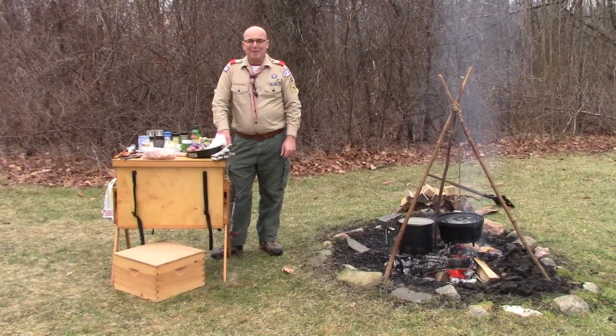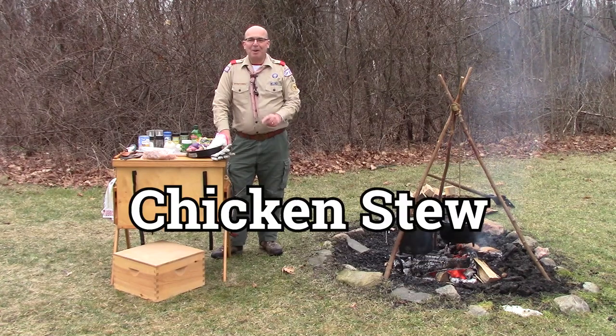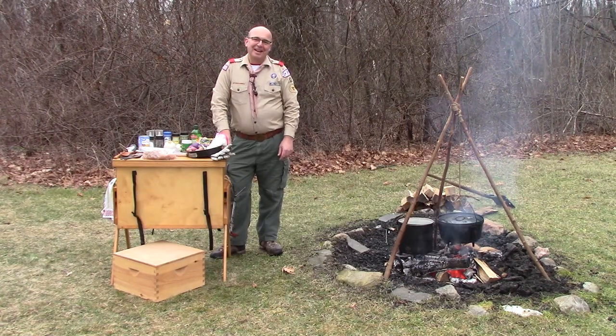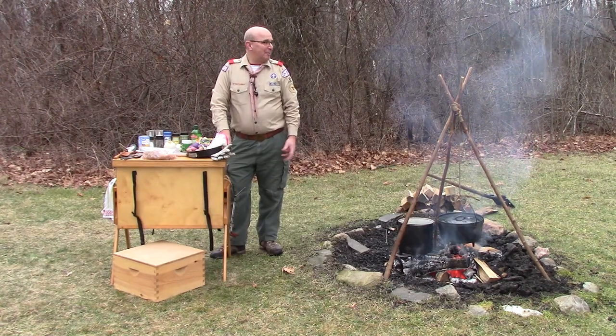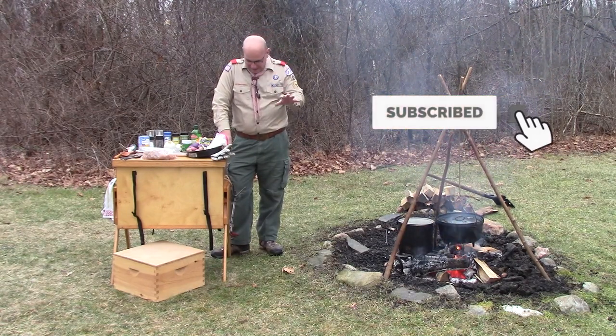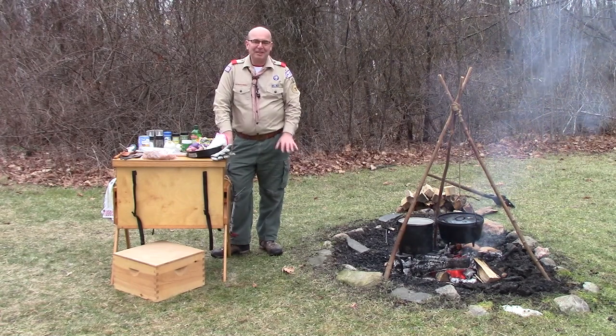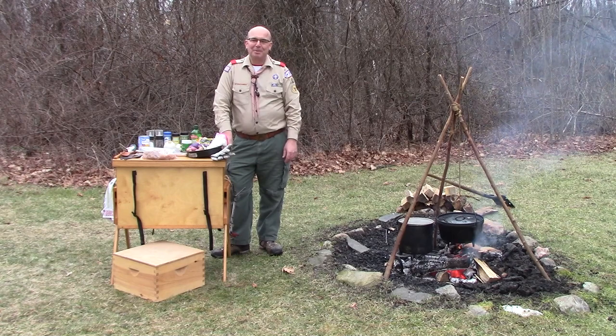Hello, Scouts. We're out by the fire pit today. We've got our tripod and our 12-inch deep Dutch oven, and we're going to make some chicken stew. It's about 32 degrees here today in Connecticut, and it's January just after the new year — a great time to have something hearty like a nice chicken stew.